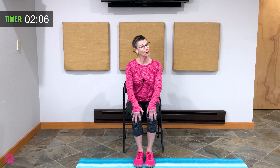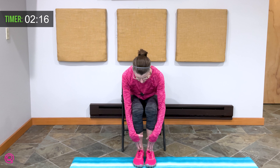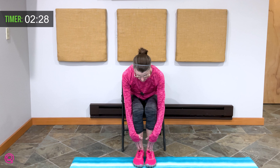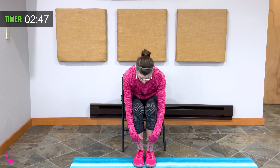Let's slide your hands down the front of your legs to the point where your body says stop. Breathe here — three breaths. We should hear that breath being exhaled through your mouth. Breathe in and exhale. Two more times — breathe in and exhale. Again, breathe in and exhale. Very nice.